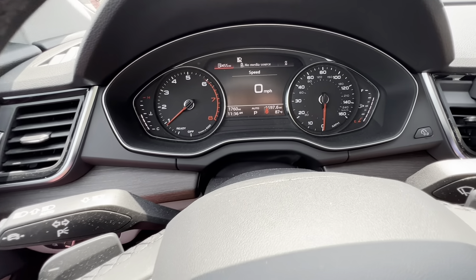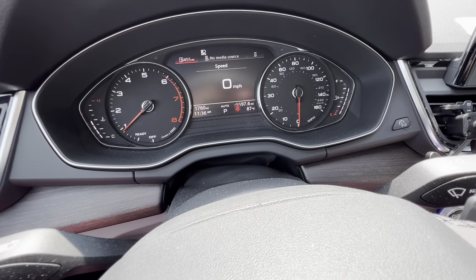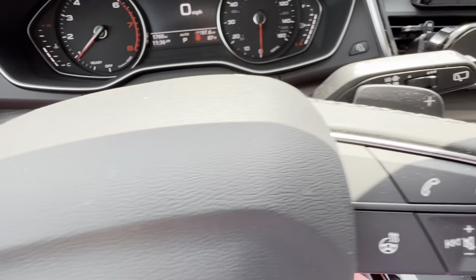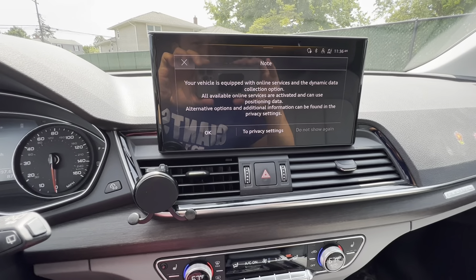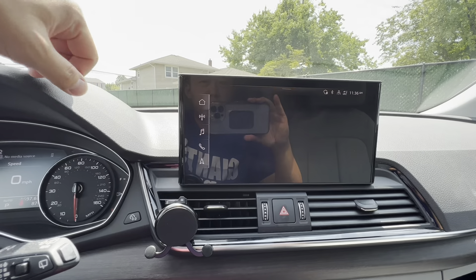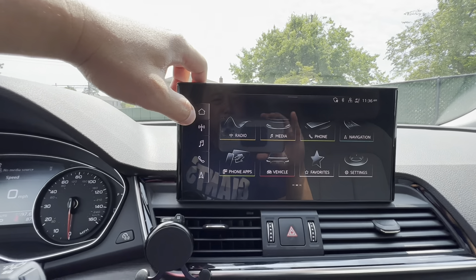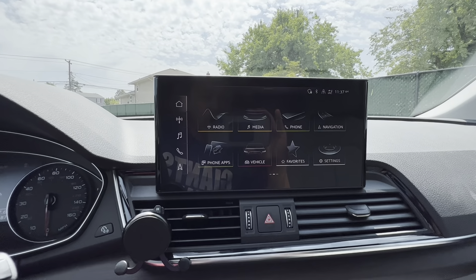You have the tachometer and speedometer. You do have a digital fuel gauge as well. On the side is the headlight control, and you have the paddle shifters in the back. Let's move on to the 10.1-inch touchscreen - this allows you to cycle through your radio and different settings. It's very responsive, which I like, and it does come with Apple CarPlay and Android Auto.